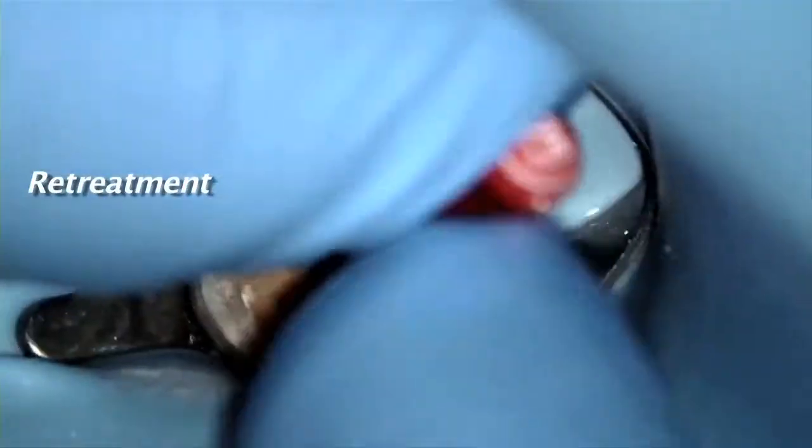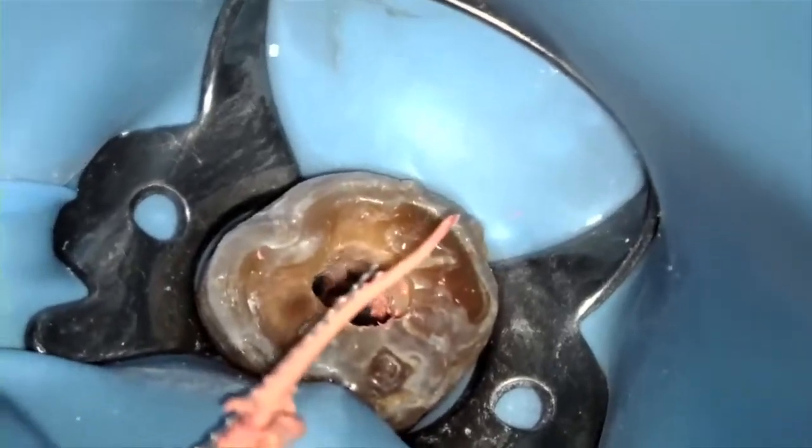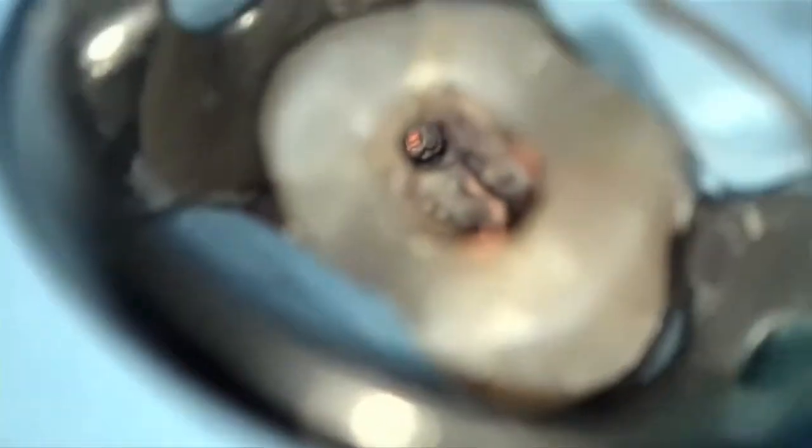One common misconception is that gutta core can't be retreated easily. As far as I'm concerned, anyone that says this obviously hasn't worked with gutta core. If you can retreat any gutta percha obturation, then you can retreat gutta core. There's no plastic or metal core in the gutta core, so it's really no different — it's all gutta percha.